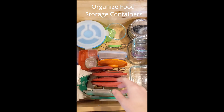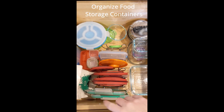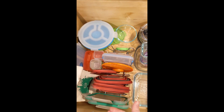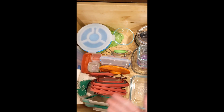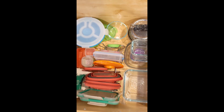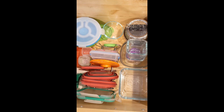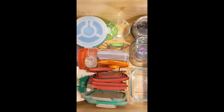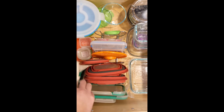We have the lids all in the center and the containers around the edge. I wish I only had one system, but if you already have some stuff, don't go out and buy new stuff — use what you have. But if you are putting stuff on a gift registry, ask for all the same system so it's a lot easier when you're trying to organize it.